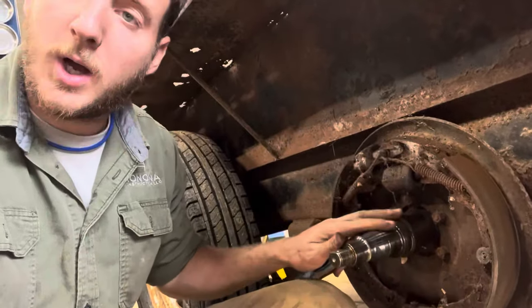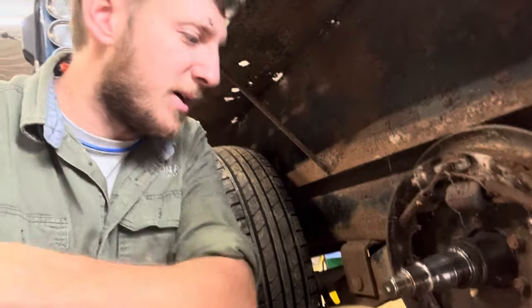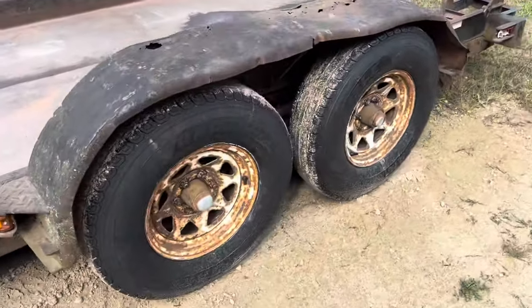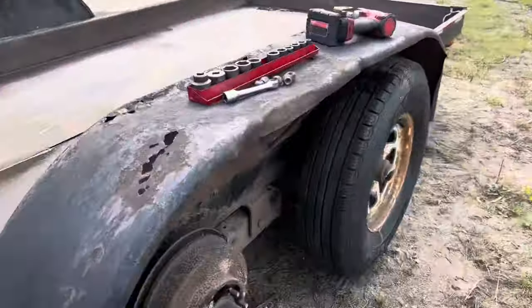In this video I'm going to show you how I converted this surge brake trailer into electronic brakes. Follow along — thanks for watching. Here's the trailer; it's an Olympic trailer with the old six-lug style. It's got brand new tires on it, and right now I've got one tire off so we can do our measurement for the backing plate.